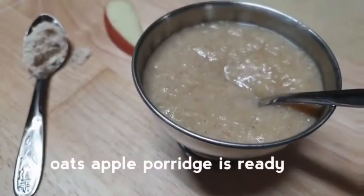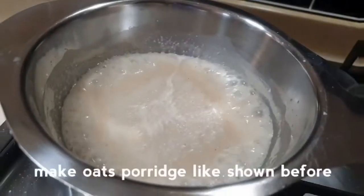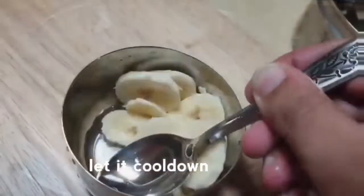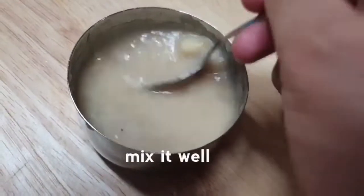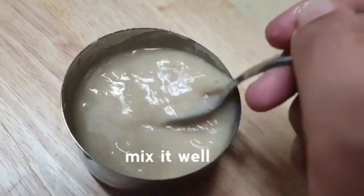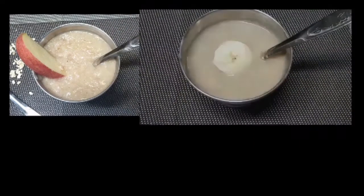Now the apple oats is ready. We will add it together and put some nuts in the pan as well. You can also add fruits like apple or papaya to this recipe.